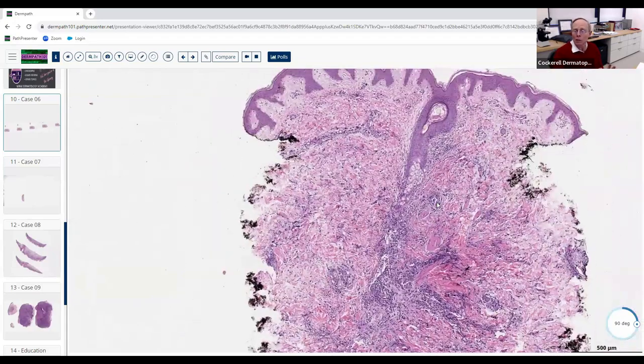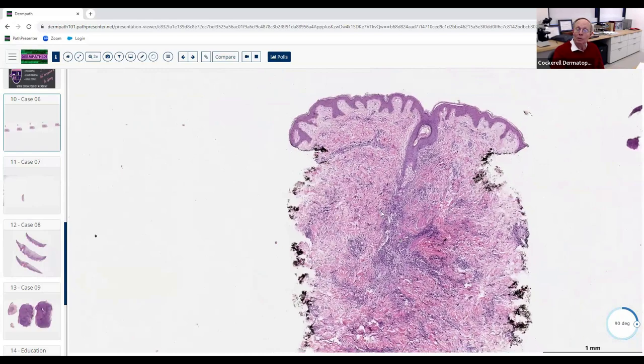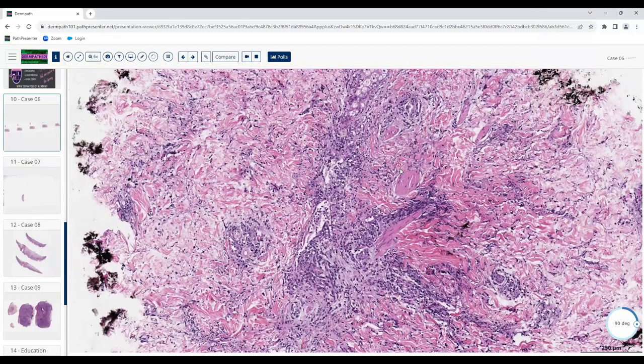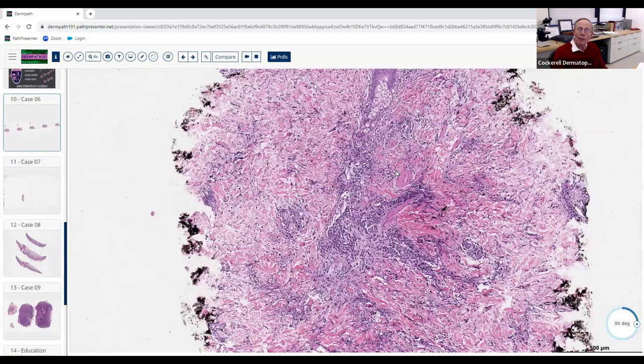Now looking at these cells — they said lymphocytes and histiocytes, but are these normal-looking lymphocytes? They're a bit pleomorphic, darker. Do you need to see mitotic figures to call something malignant? No — you can have the most malignant thing in the world with not a single mitotic figure. So let's talk about the interstitial mostly pattern — what diseases give you this? My differential based on perivascular and interstitial: granuloma annulare and NLD.